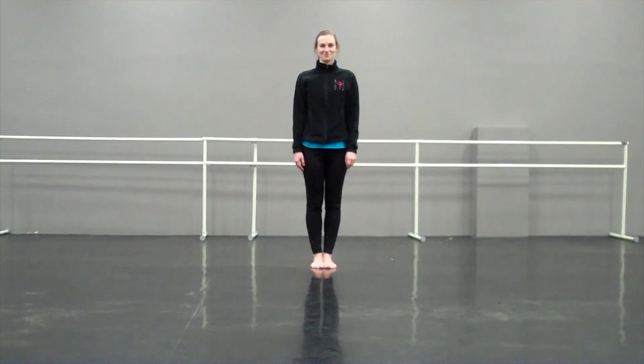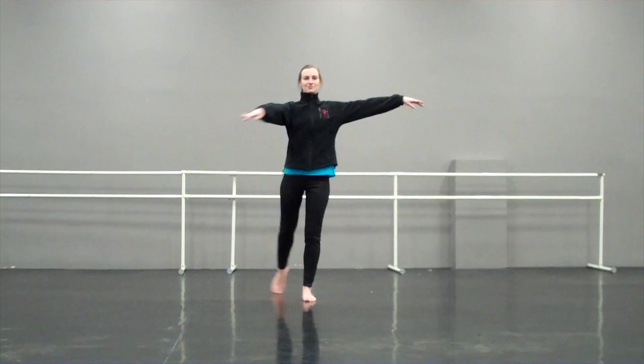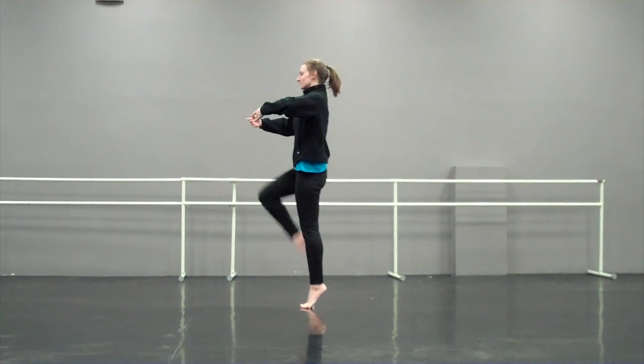All right, ready? Five, six, seven, eight. Tendu, prep, quarter turn and down.